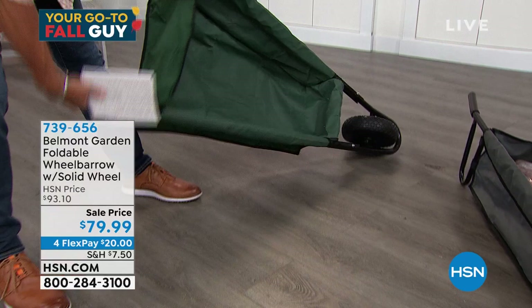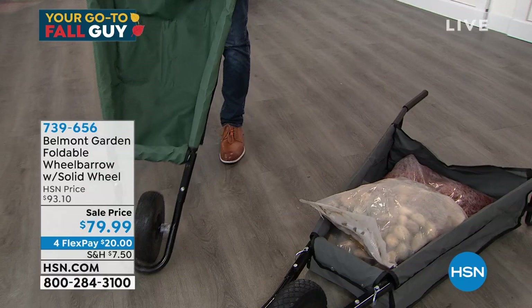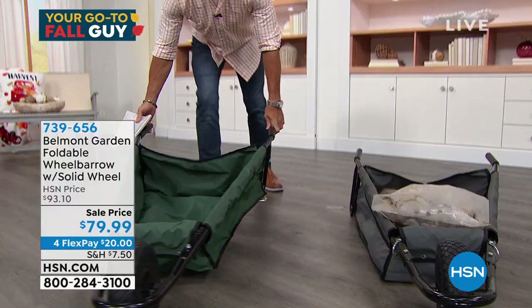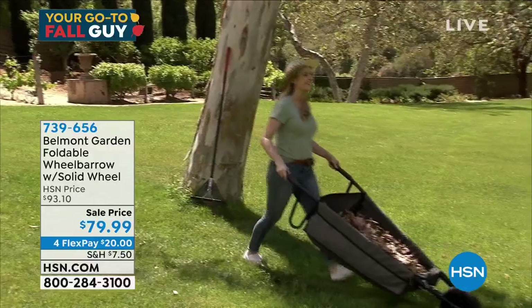Bring it to whatever area you need, and then remember, when you're done with the wheelbarrow, all you need to do is fold it up, close it completely, and hang it up somewhere. I don't know of another wheelbarrow that does that. Maybe you don't have a wheelbarrow, or maybe you've got one you don't use because it's clunky — you use it to store stuff now. You need this wheelbarrow.